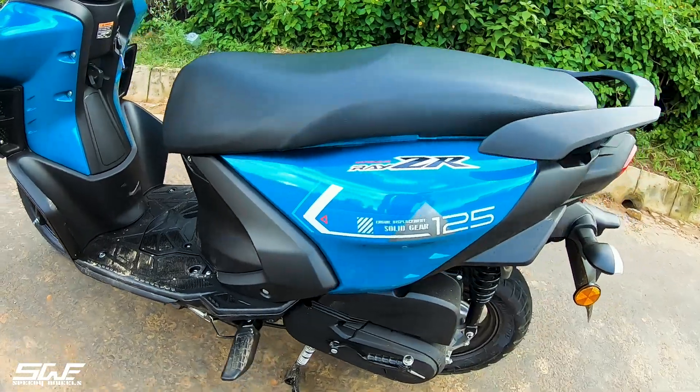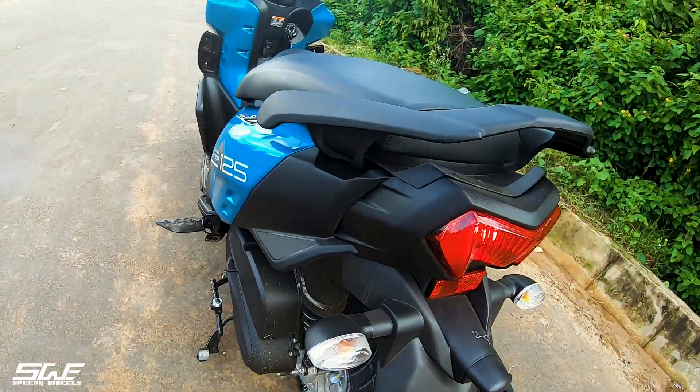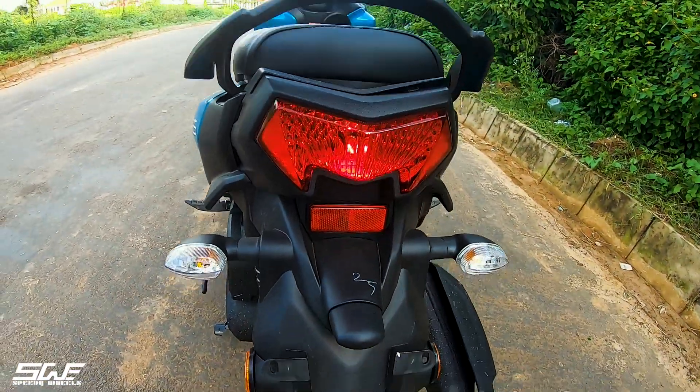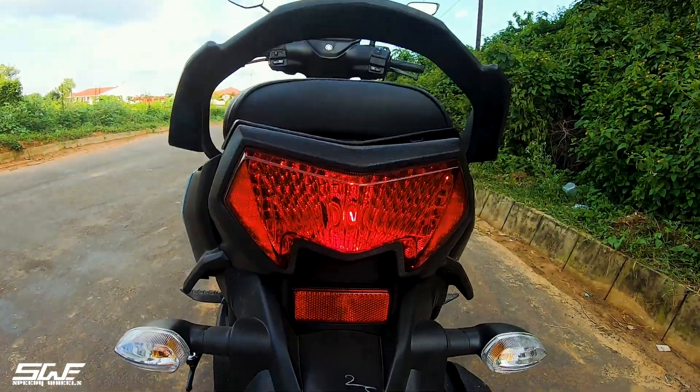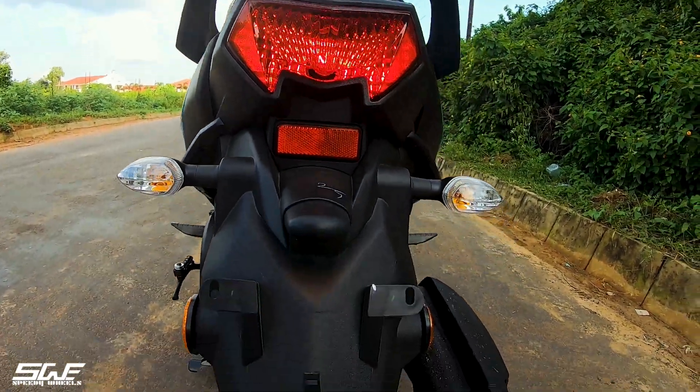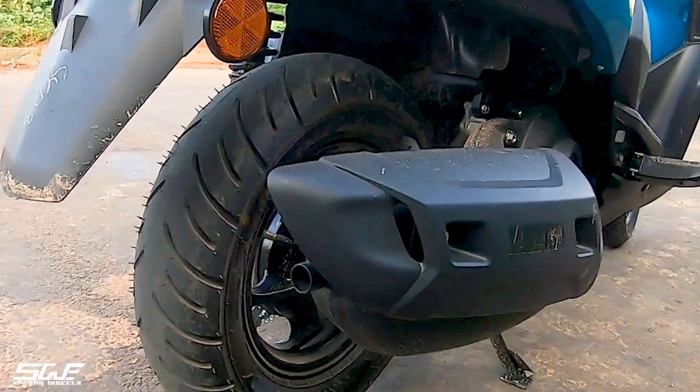Going to the back, we will see a lot of bulky feeling, and there is also a full setup with indicators at the rear. The LED is good to see all around, and the exhaust is also loud.